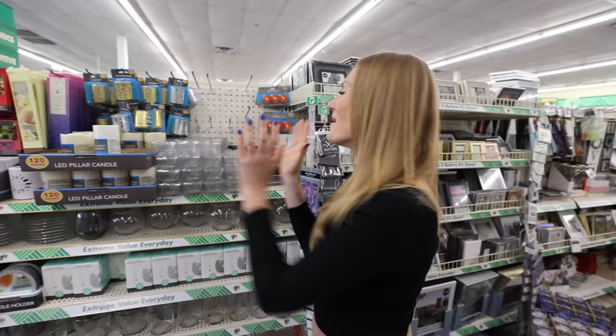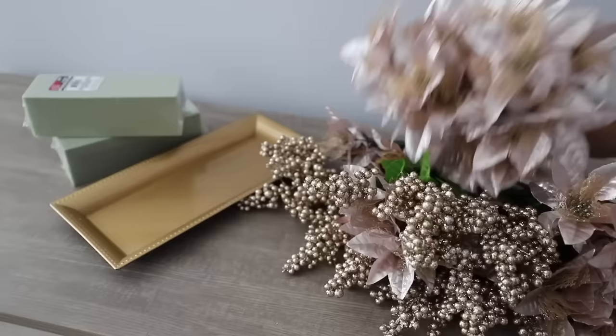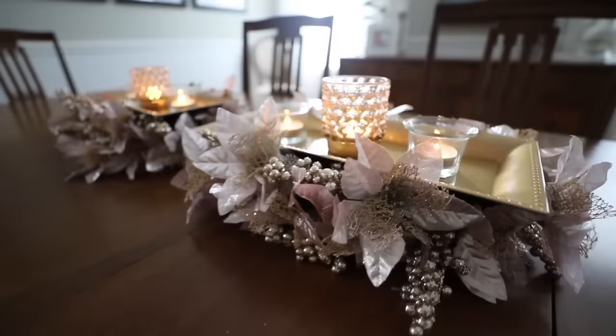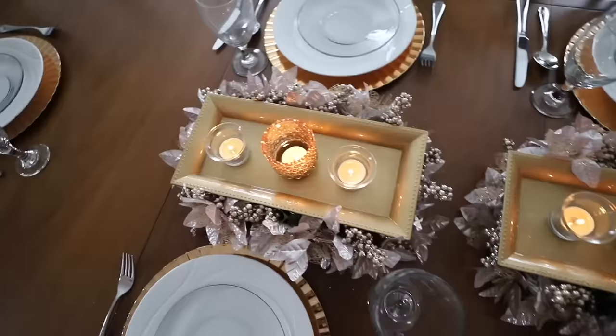These tea light candle holders — I use these for almost every holiday I decorate for. These are really beautiful. If you want to take some foam, stick some flowers inside, and a Dollar Tree charger, put this on top. Just add some floral foam to the bottom, and you can add foliage in any color that you want. I really like this one because it could be for Christmas or Thanksgiving. This looks so high-end with those tea lights.